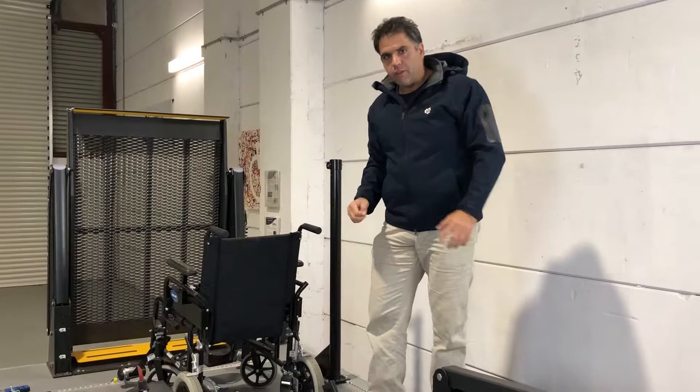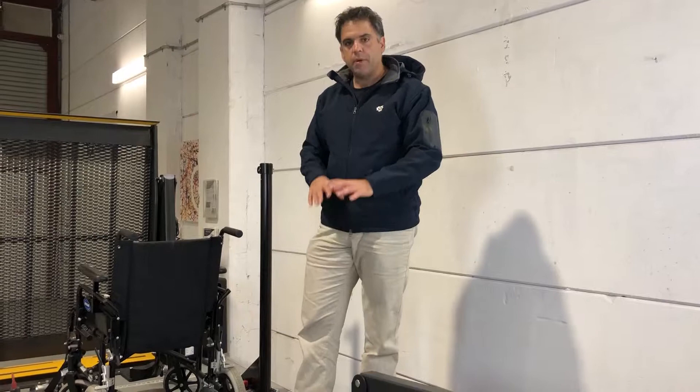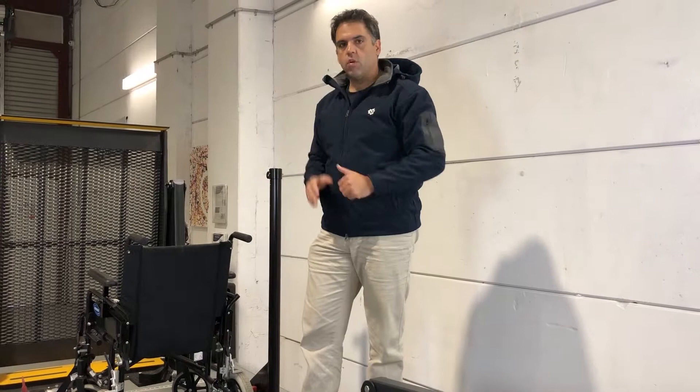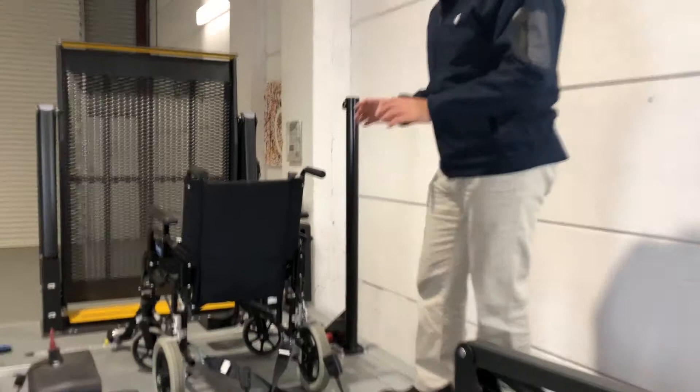Last but not least - and this is actually probably the most important thing - is the instructions and guidelines of the restraints. This applies to every single restraint from every single brand. We've got Unwin here, but all other brands on the market say the same thing: you must go in a straight line straight to your wheelchair, and you must have the right amount of tension. You must never ever crisscross. If we follow the instructions, that's when we're doing the right thing and following the laws. If we don't follow the instructions, we could potentially have liability issues and legal cases on our hands. So the instructions always say go straight.